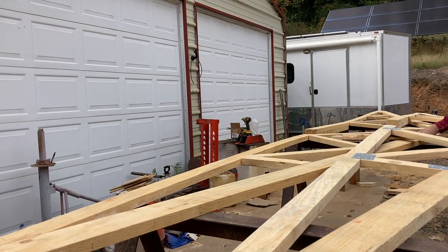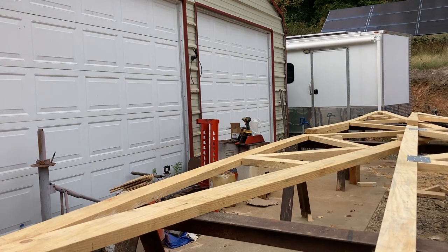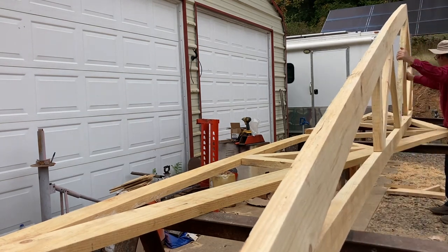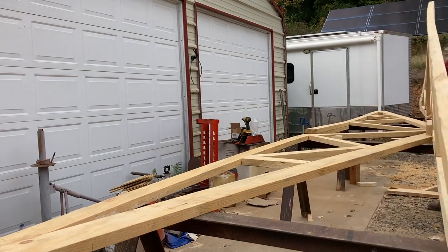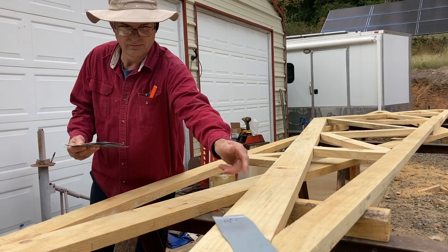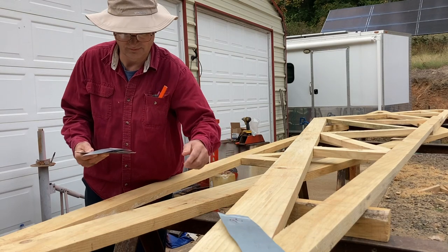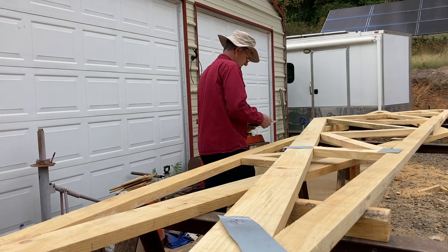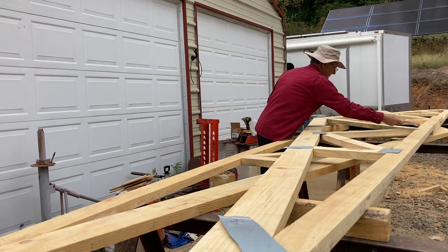After installing all of the plates on one side, I remove all the screws holding the ceiling joists and rafters to the pattern and flip the new truss. Here we are going to add another 11 plates and 100 screws to complete the truss.